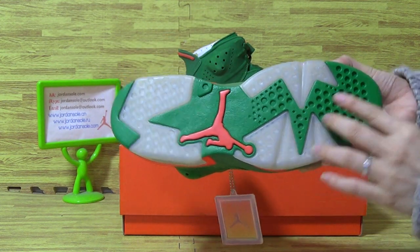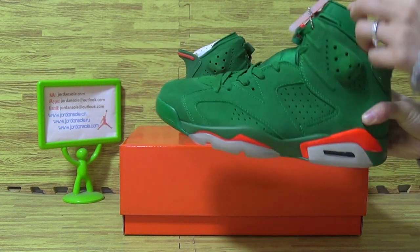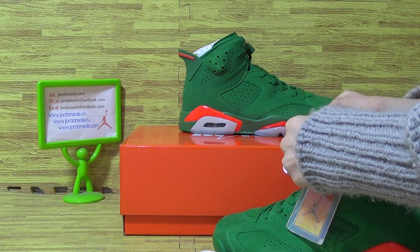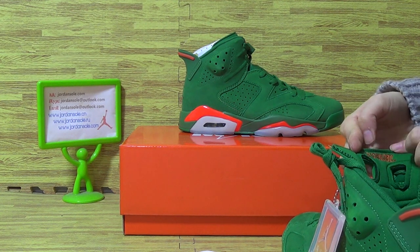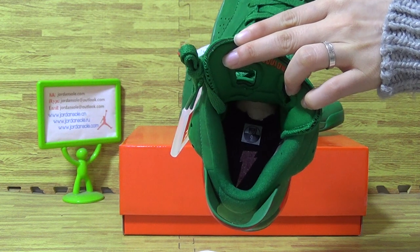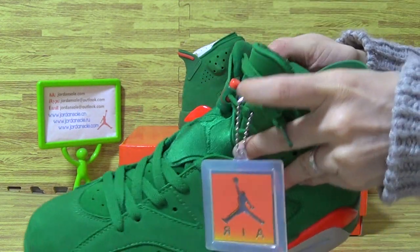The shoes also come with white, grey and red jumper bag. Here is the shoes also. Now coming to the shoes, and so is the white paper. On the tongue and shoes inside, on the sides with the size tag.